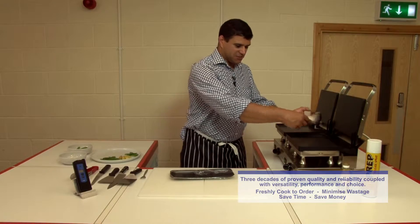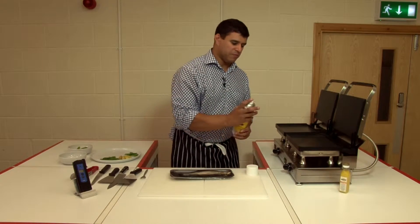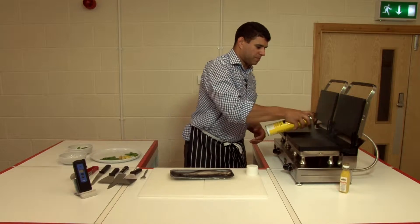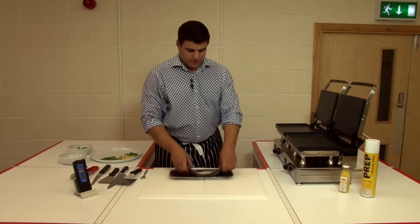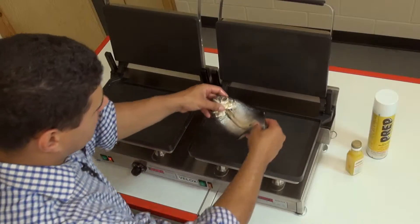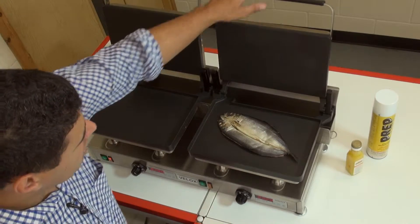Simply take the kipper and place it straight onto the grill plate. Before I do that I'm going to put a microfilm spray between the top and the bottom cooking surface and the food product. Take my Manx Kippers and lay them on the plate — you can probably see I put two or three of those fillets on there.